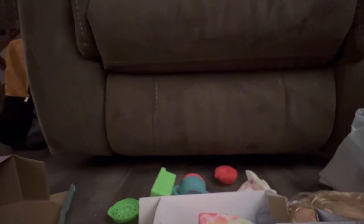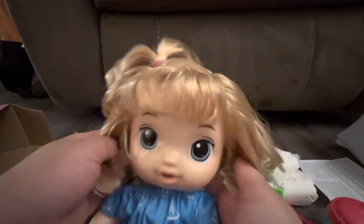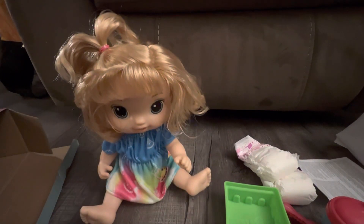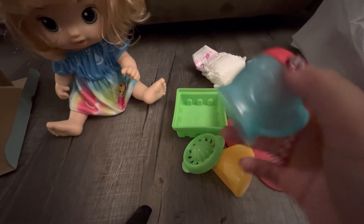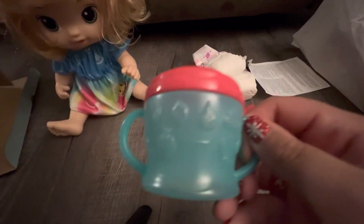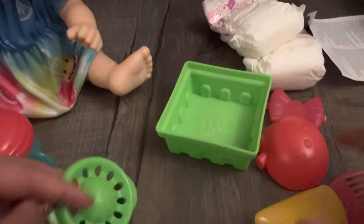Everything spilled out and she is really pretty - she has this beautiful blonde hair and beautiful blue eyes. She's just so cute and her outfit is really cute as well. The accessories are very cool. She has her little sippy cup with some fruits on it, and we got her a juicer to juice the fruits.